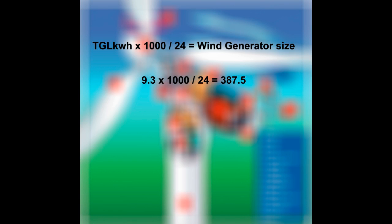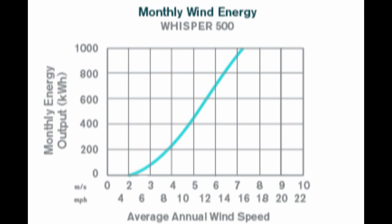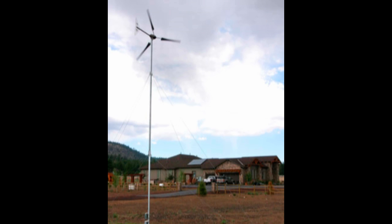So if my average wind speed is 12 miles per hour, I calculate it like this: my total good living kilowatt hour requirements of 9.3 times 1000 divided by 24 gives 387.5. So a wind generator that can produce about 400 watts in a 12 mile per hour wind should satisfy my need. According to Southwest Wind Power's brochure, the Whisper 500 is the closest fit with an output of 500 watts at an average wind speed of 12 miles per hour. It costs $8,552. Then you still need to buy a tower and a crane to erect it — the shortest tower is $1,322. So at $9,872 you're giving a $10,000 bill a real good tickle and you haven't even gotten it in the air yet.